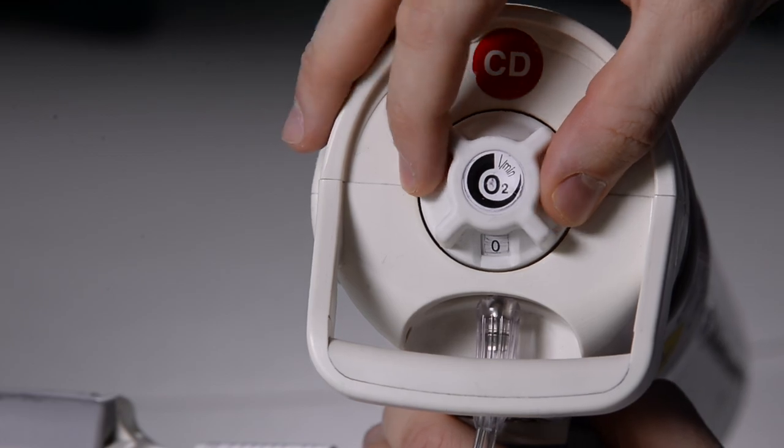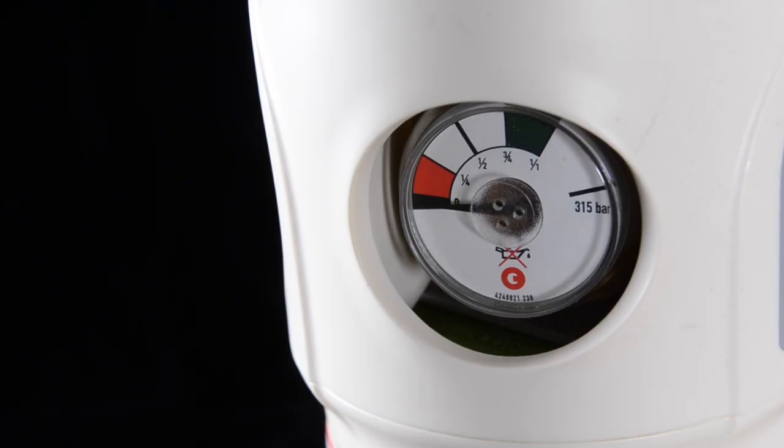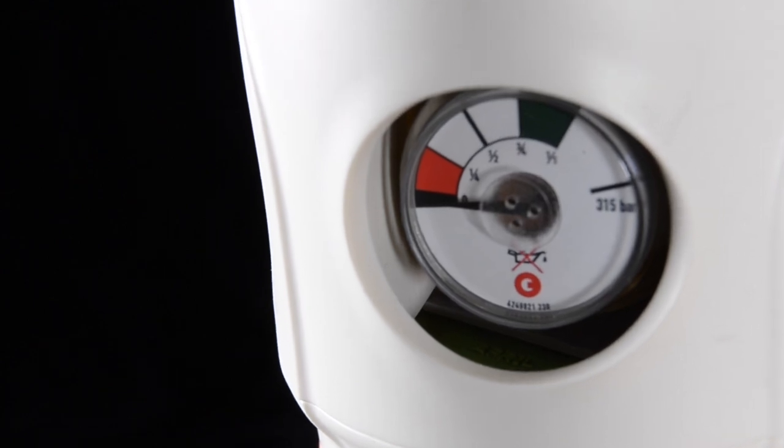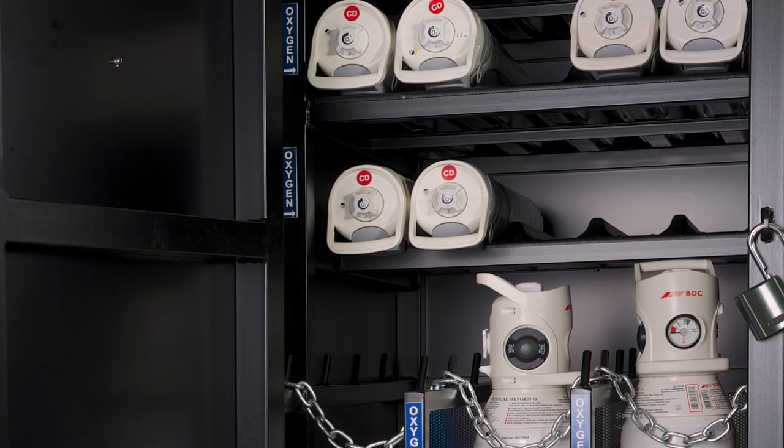Replace the outlet cover by pulling up the hinged grey cover. Check the cylinder gauge for content level and return the cylinder to a designated in-use or empty storage area.